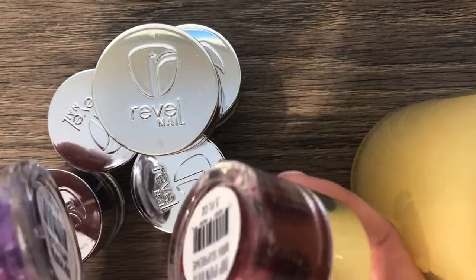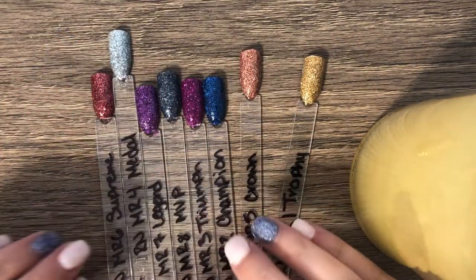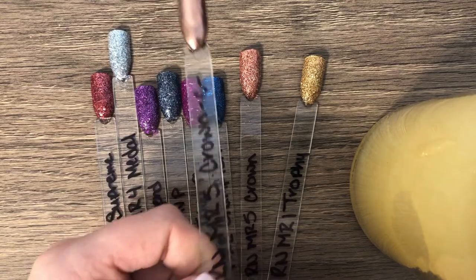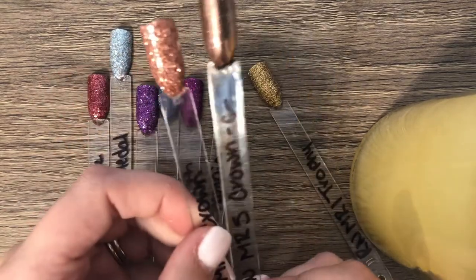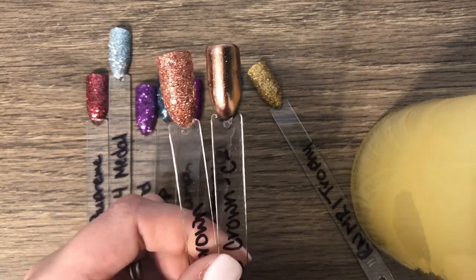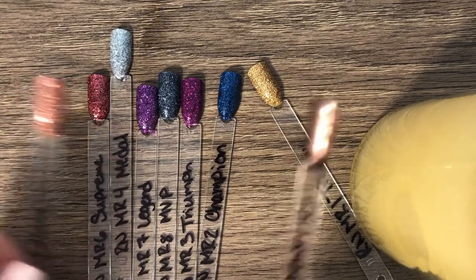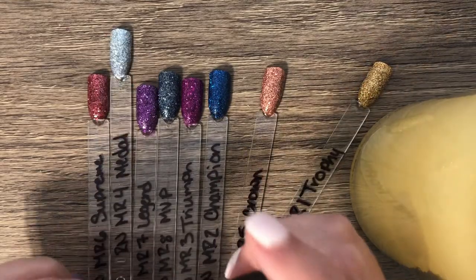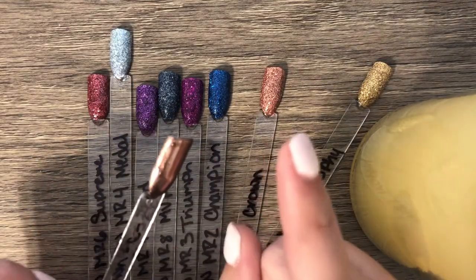I am so excited — the Mirachrome collection is here! It is eight different colors that can go on as a glitter or you can chrome them. This is MR5 Crown, which is a very gorgeous rose gold. The great thing about it is you have not only a chrome and a glitter, but you can also have a sparkly chrome, so you can kind of have the best of both worlds.